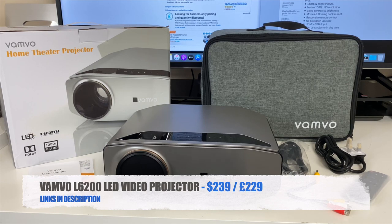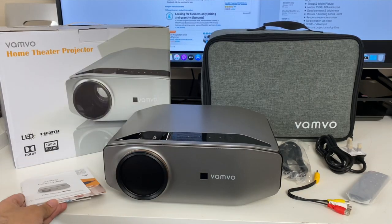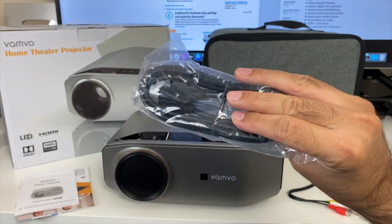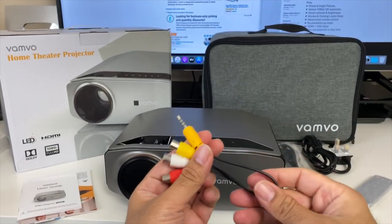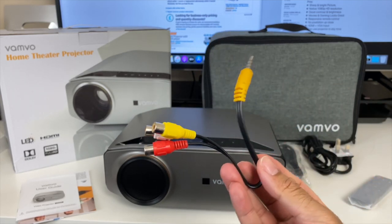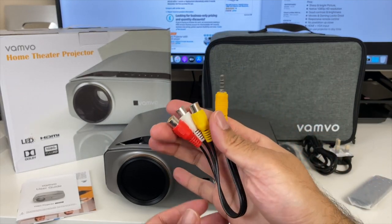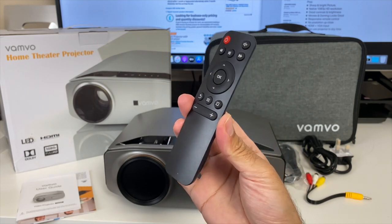Inside the box you will find a user manual and quick start guide, an HDMI cable, a power cable, a 3.5mm to RCA adapter for old school connections so you can hook up your old camcorder, VCR, PlayStation 2, etc., and a mini remote control powered by two AAA batteries.